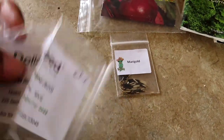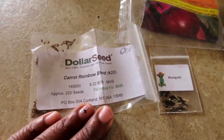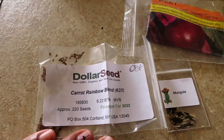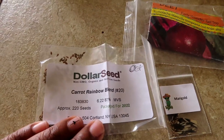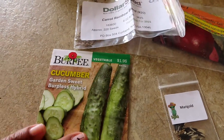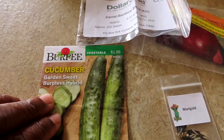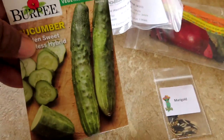Then I have some carrots — I'm planting some more carrots out there. I'm going to put them in a container because I don't want to plant them back in the ground. I want them in their own container so they can sit there as long as they want and I don't have to worry about them. These are rainbow blend carrots. Then we have this garden sweet burpless hybrid cucumber. I already have six or seven cucumber plants ready to go in the garden but I'm going to plant these right in with them.